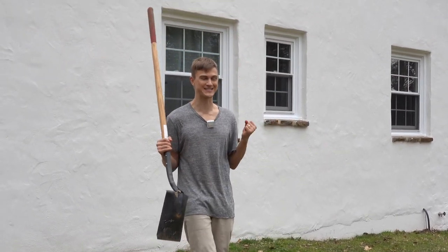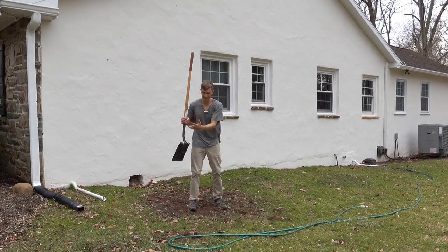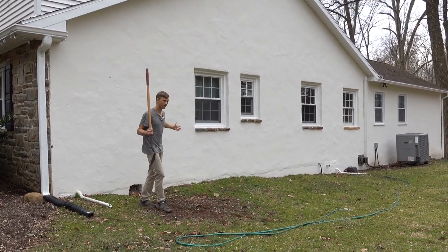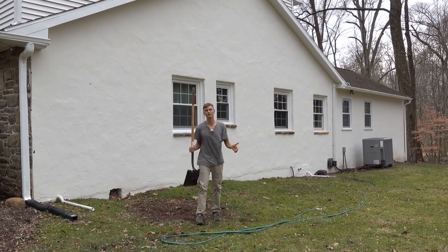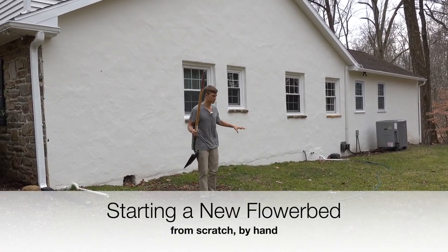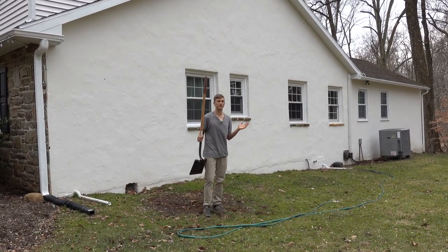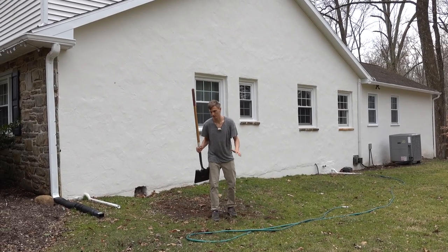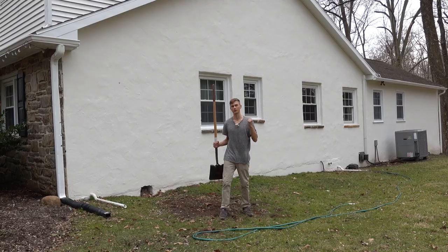It's almost spring — spring is next week. No leaves are on the trees yet, and there's no plant life in this section of my garden. We're about to change that. When I moved here, there were a couple of really old rhododendrons dotting this section of the yard, but they looked like they had been planted 50 years ago and were basically at the end of their life cycle. So I had those removed, and now it's time to make a new flower bed.